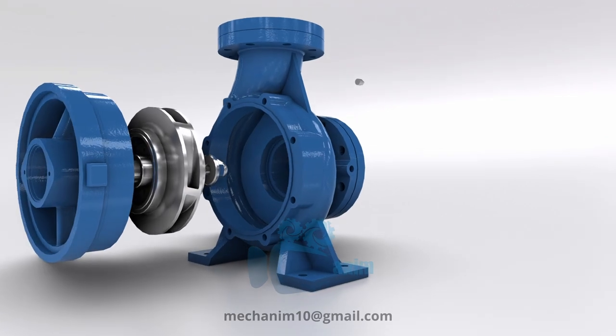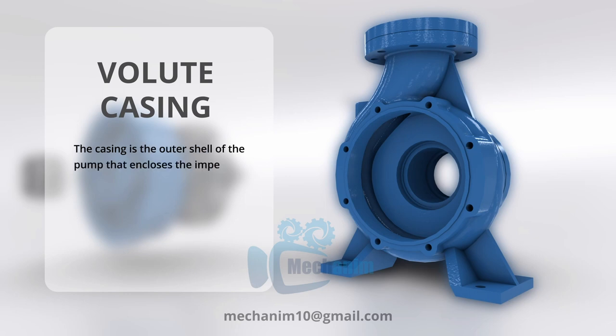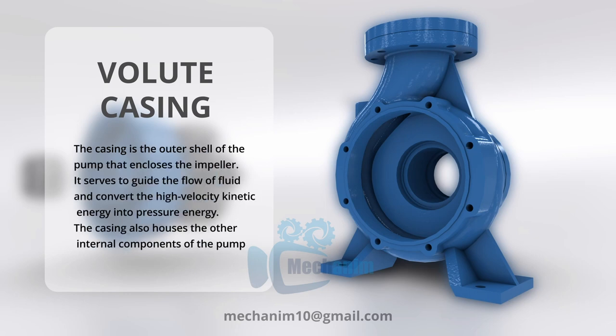The volute casing in a centrifugal pump is a curved chamber that converts high-speed fluid from the impeller into high-pressure flow, enabling efficient fluid transport.